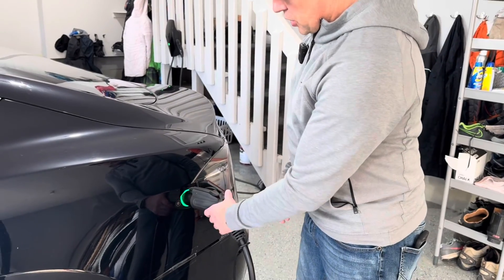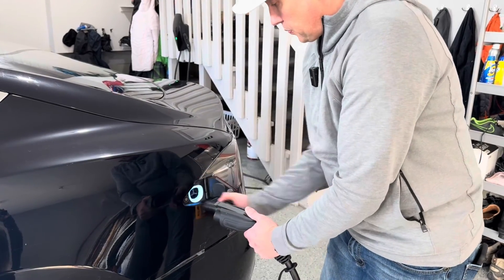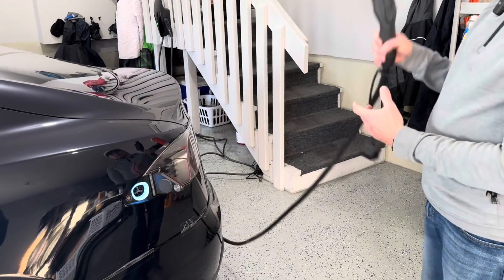To stop charging, I can just lift up on this handle — it turns white and I can pull it out. Now let's go try this on the Model Y and see what kind of speeds we get with that one as well.